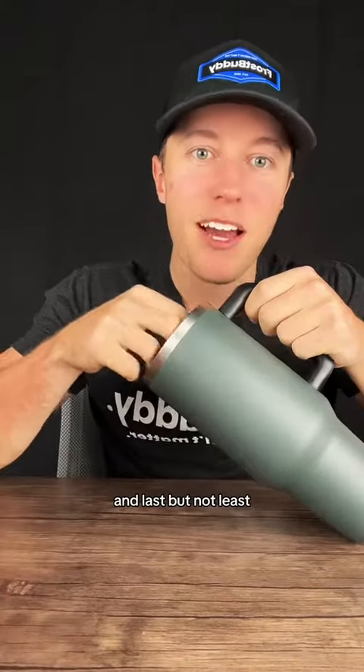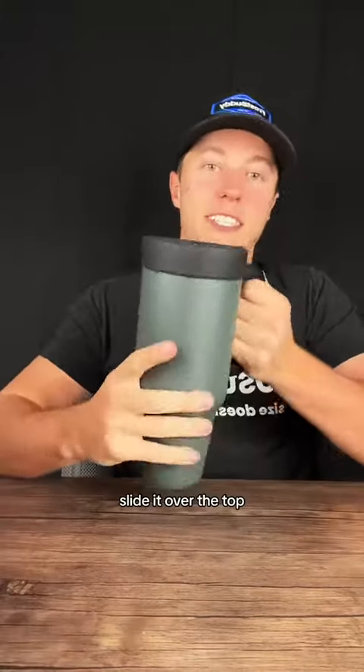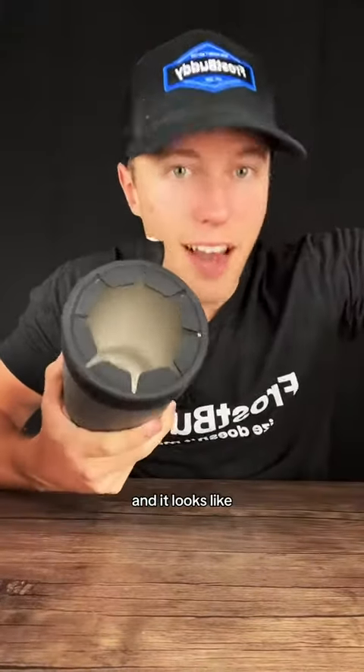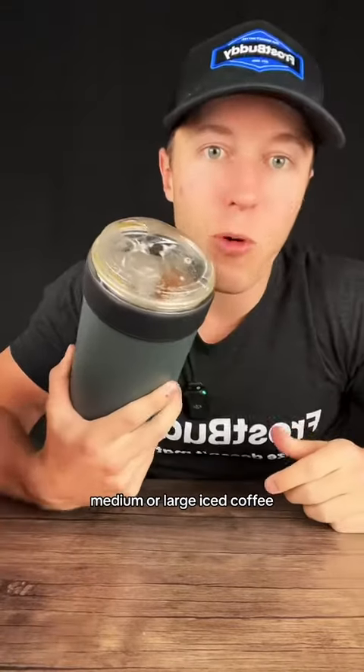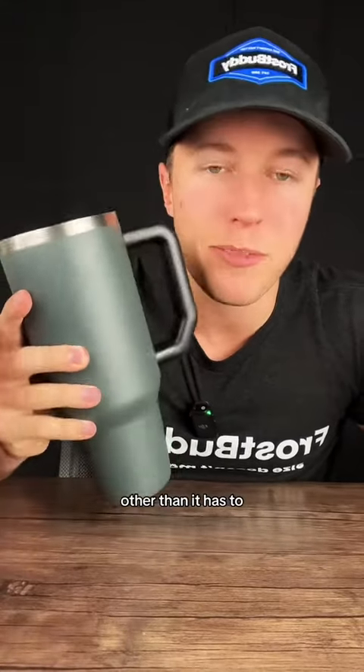Last but not least, it comes with this piece. You simply slide it over the top, and it looks like this — because you can drop in any small, medium, or large iced coffee.